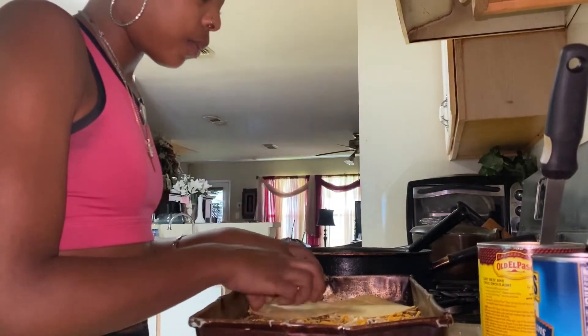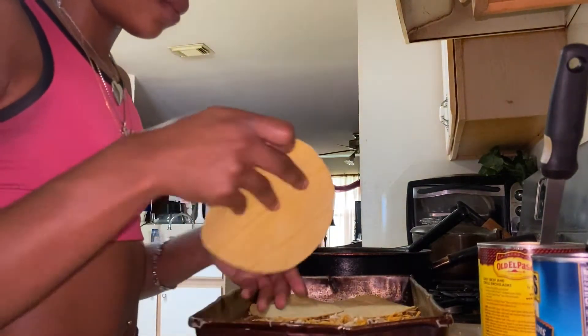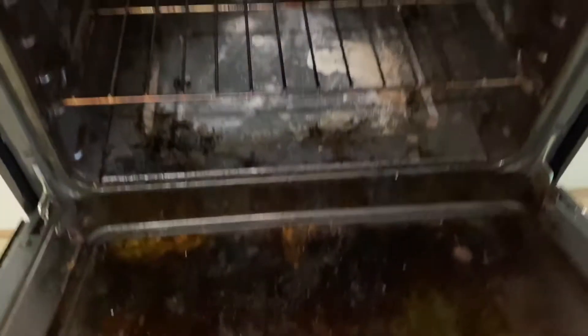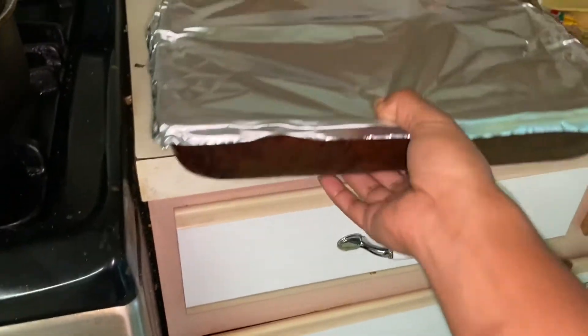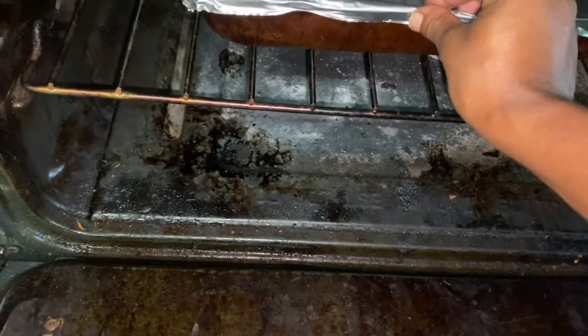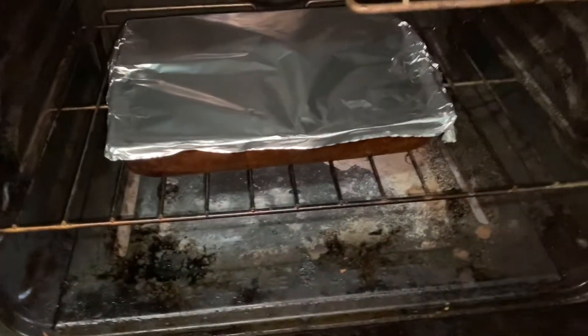You just repeat this process until you run out of meat. I'm gonna throw it in the oven and cook for 15–20 minutes, just until the enchilada sauce starts to bubble and the cheese is looking good and melted.